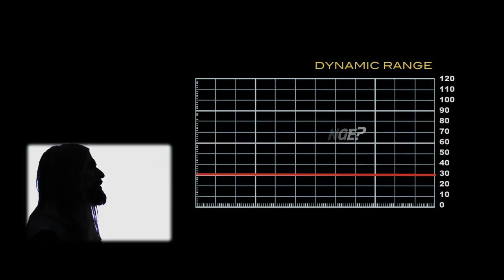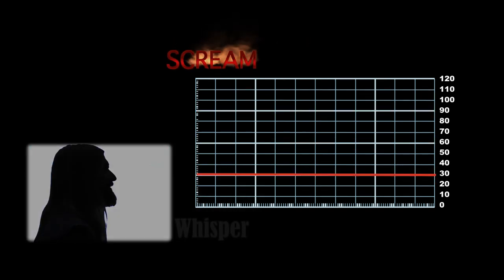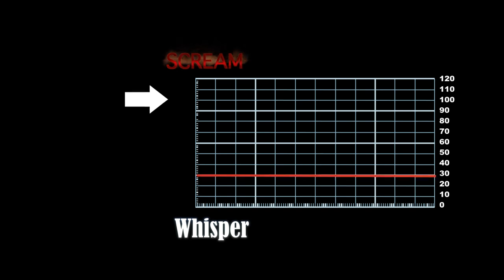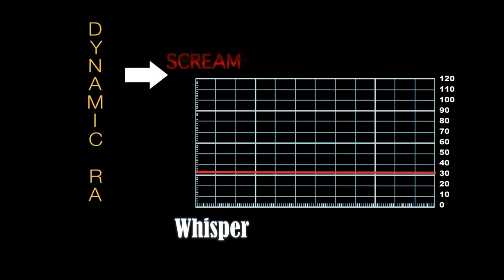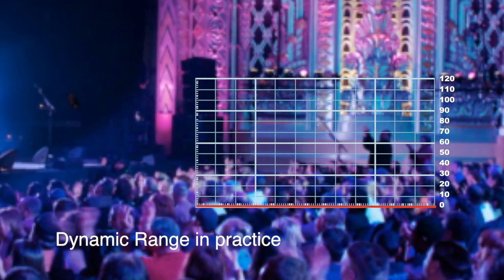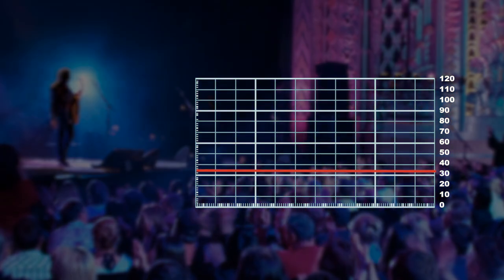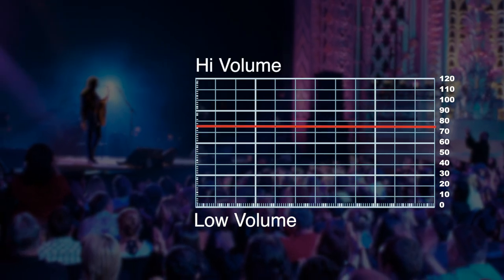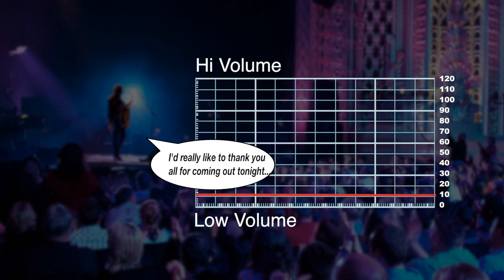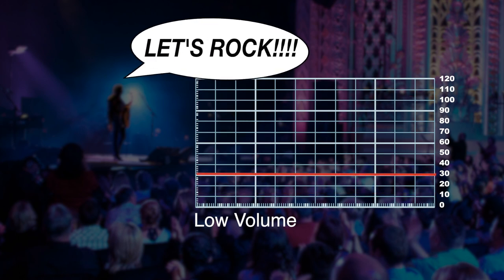With your voice, you can whisper very lightly, or you can scream very loudly. From the smallest whisper to the loudest scream, that is the dynamic range of your voice. Now, think back and remember the last time you were part of a large audience where there was someone speaking to the crowd. There were times when they spoke low, and there were times when they spoke loud.